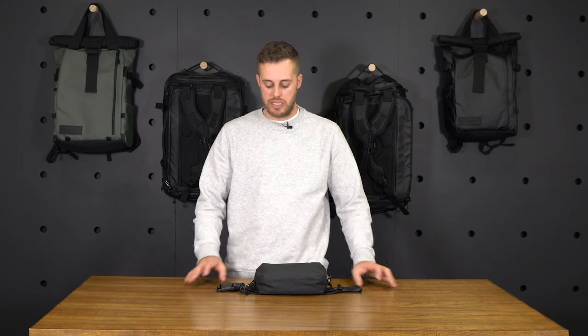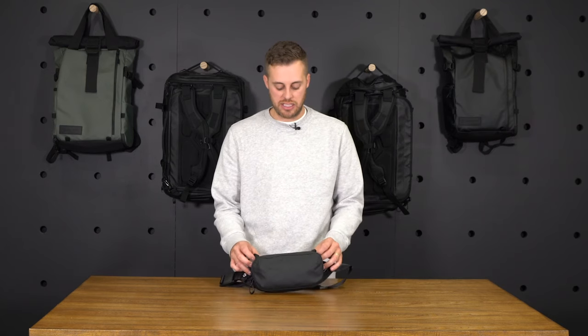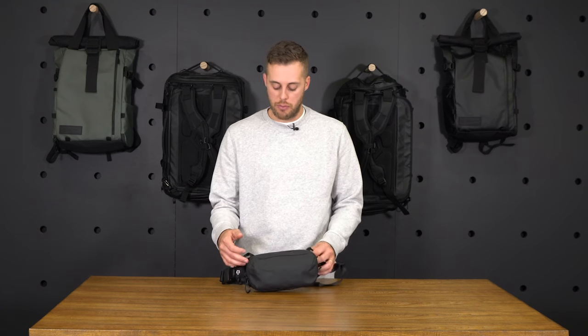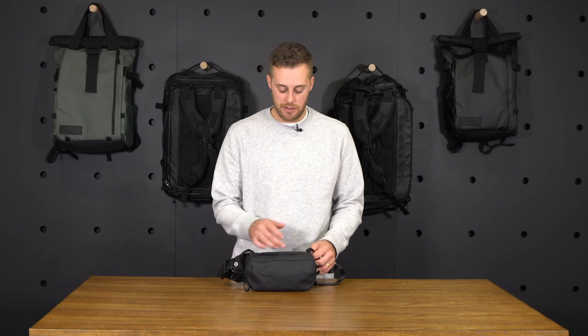I'm Casey with Wandered, and today I'm going to be giving you a feature overview of the D1 fanny pack. Starting with the materials we used: we used a coated nylon that is weather-resistant, and we used a YKK weather-resistant zipper for the main access of the fanny pack.